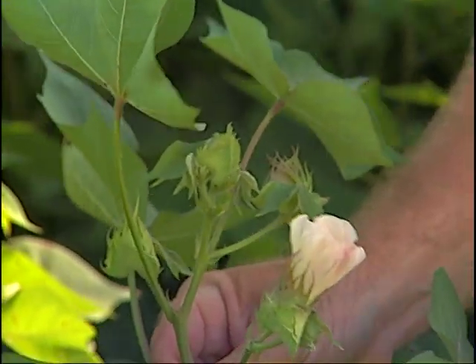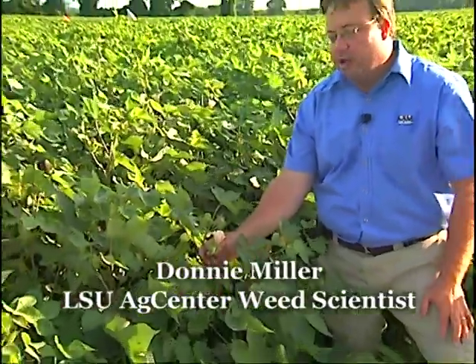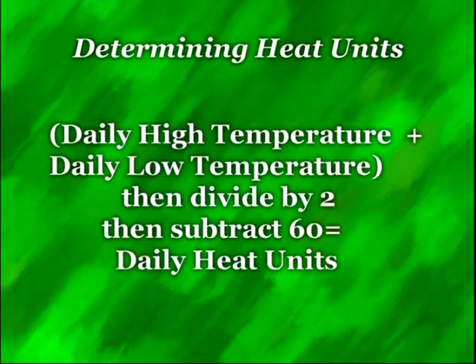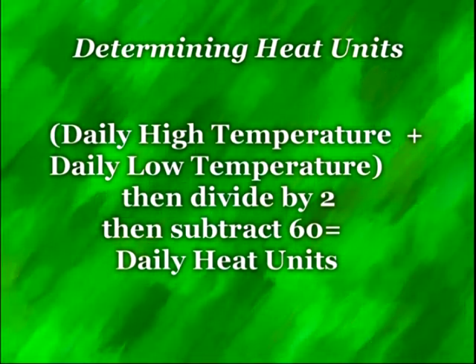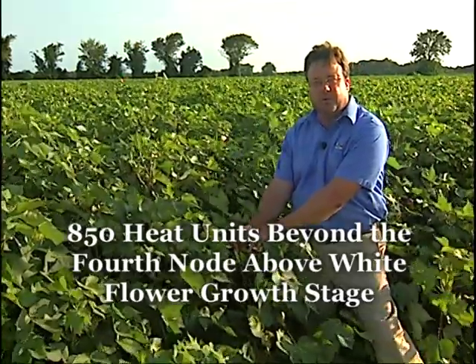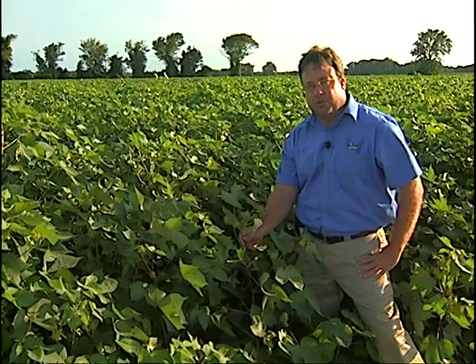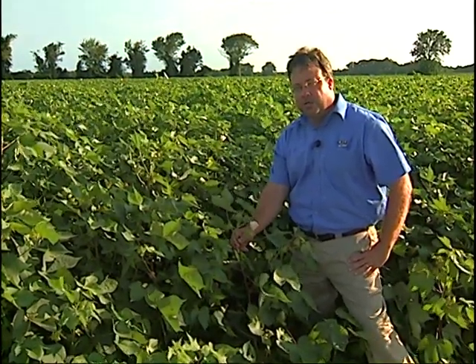To determine your proper defoliation, you want to identify this growth stage of your cotton. When you are four nodes above white flower, you want to start adding up your heat units accumulated each day. To determine heat units, you take the daily high temperature plus the daily low temperature, divide that number by two, and subtract 60 from that number. 60 is the temperature at which cotton is effectively not growing. The number of heat units you're looking at is 850 heat units beyond the node above white flower growth stage. At that point, you're safe to put out your defoliation and maximize yields. In Louisiana, our research has shown in some instances we can go beyond 850 heat unit accumulation.